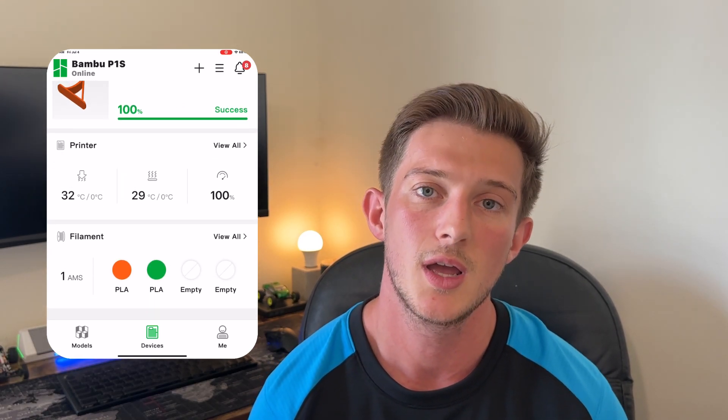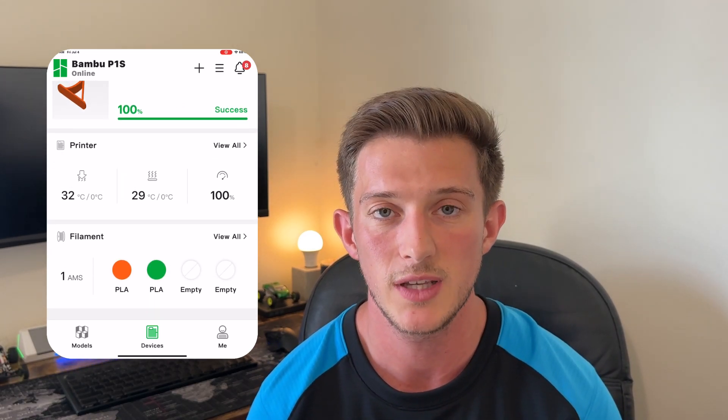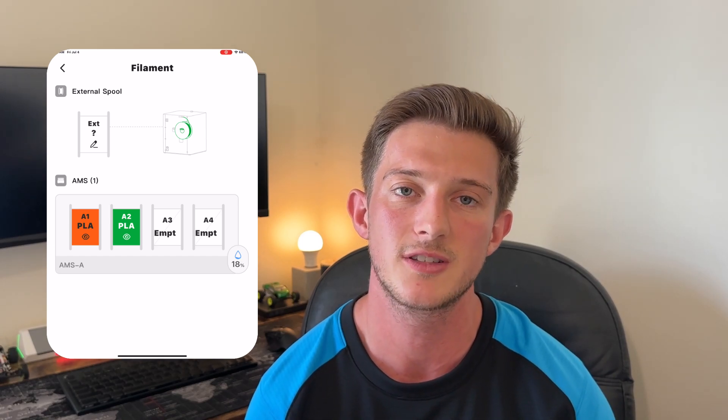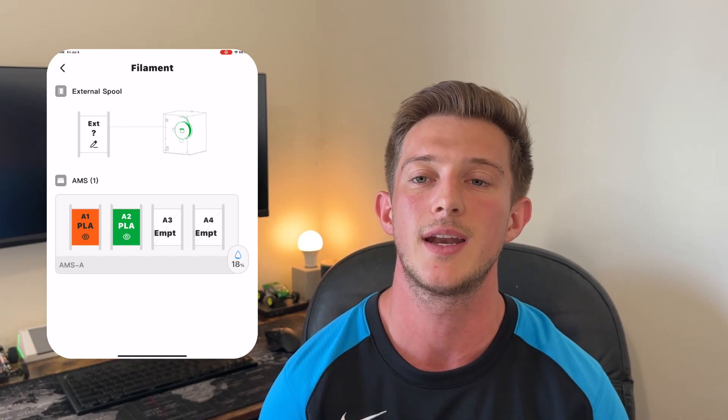This application also allows you to view your prints in real time, create time lapses, and view nozzle head temperature, bed temperature, and print speeds. If you have an AMS system, you can view it to figure out what materials and colors you have currently, as well as the humidity in the system to monitor your filaments and make sure you're in a safe zone. The Bambu Handy app is one of the best ecosystems for 3D printing, and if you're looking for the easiest, fastest possible way to get into 3D printing without having to tinker or learn the ins and outs of modeling, the Bambu Handy app is absolutely perfect.